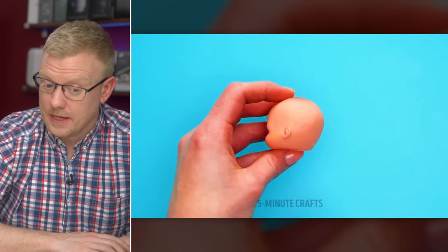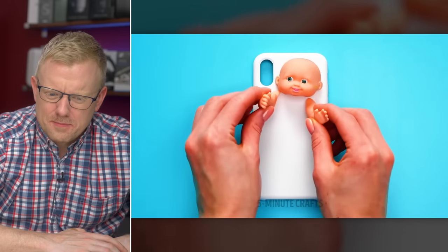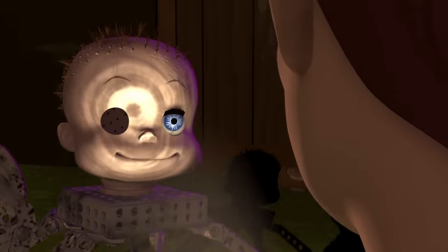Now we're decapitating a baby and cutting into the baby's head. This isn't creepy at all. Reminds me of that episode of The Office where Dwight cuts off the face of the CPR dummy and wears it as a mask. This is a nightmare. The phone case made by Sid from Toy Story.